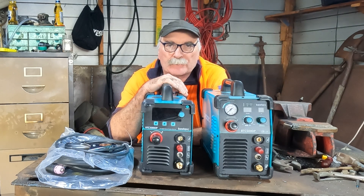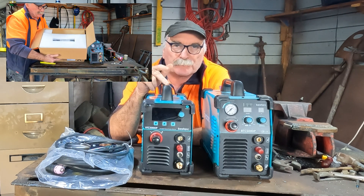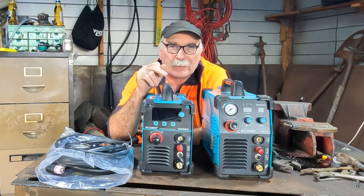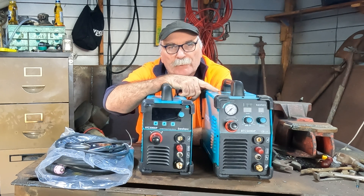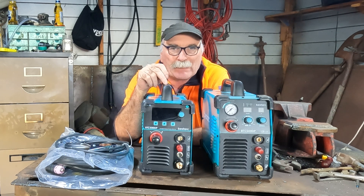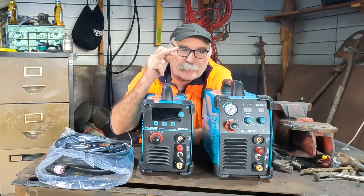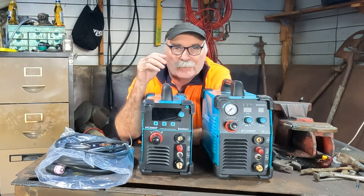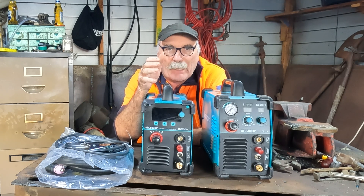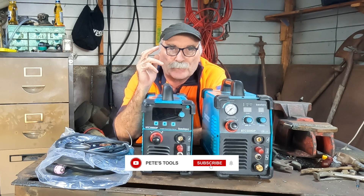G'day guys, Peep from Peach Tools here. Did you see my unboxing video on the new plasma cutter - the 7th generation Best Arc plasma cutter machine? I bought a third generation machine about three or four months ago and now I've just got hold of this baby. From what I can see so far, this machine is going to eat the third gen, but that third gen was my best machine reviewed so far, so I'll withhold judgment and we'll put it through its paces.